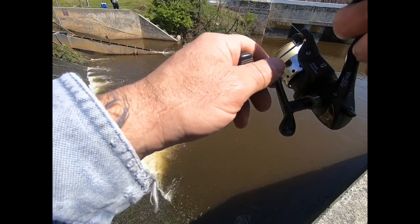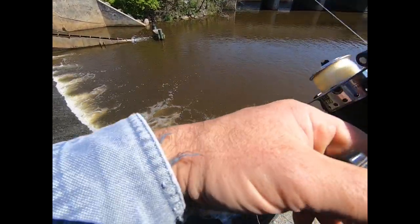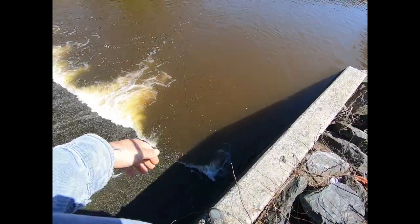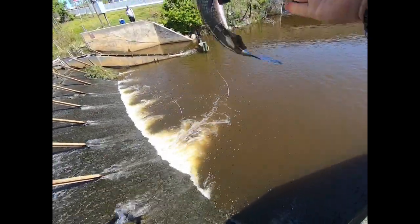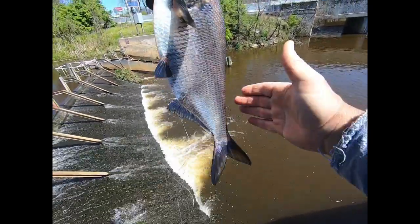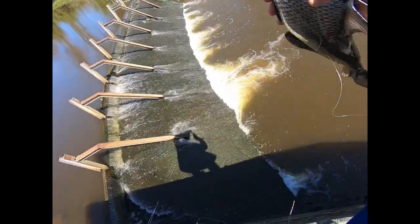That feels like something — that's because it is. Let's see if we can get this guy up — he's a nice one too. He is certainly a nice one. This is why I use heavy pound test for this. There we go — whip-hooked. Big old gizzard shad, got to be a good two pounds or so. Quick release. Let's try that again. These smell horrible. Bye bye.